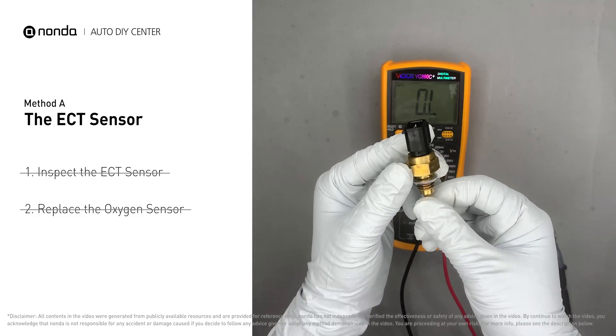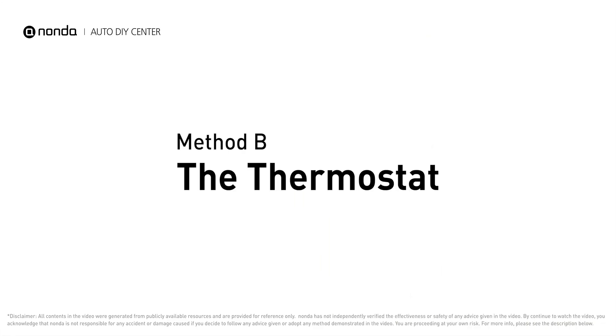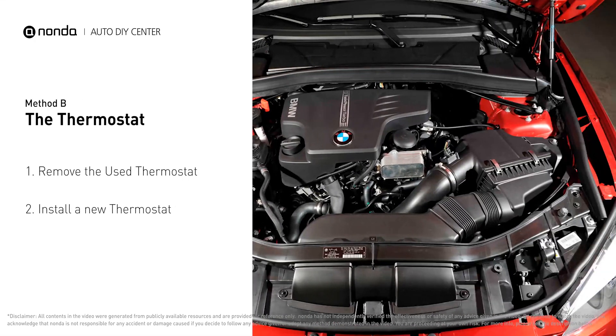However, if the ECT sensor has a correct reading, then proceed with Method B: the thermostat. In most cars, the thermostat is placed near the water pump on the cylinder head.